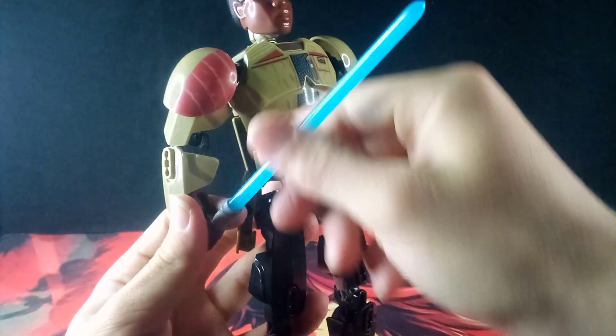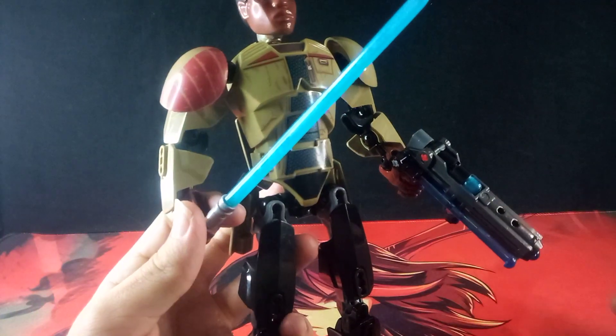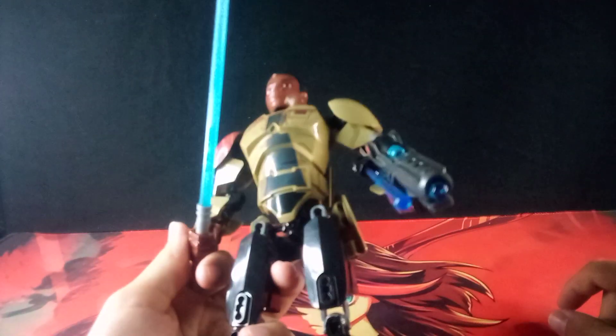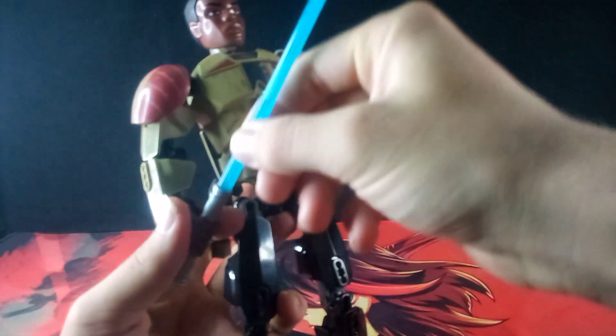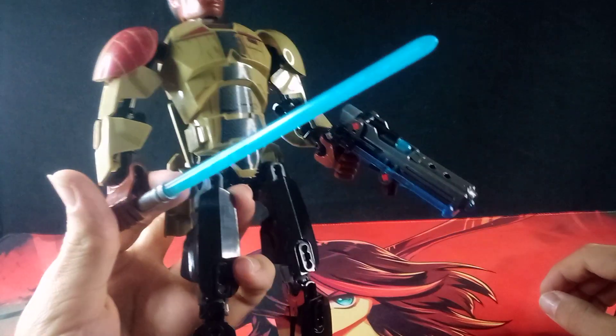But then we get to the lightsaber blade. Compared to the official lightsaber blade, which is a really cool piece — super cool, done in a similar blue but super translucent — this bootleg piece is slightly more frosted in color, so you can't fully see through it. Not only that, but what you can see through it are all these bubbles going basically all the way through the blade.